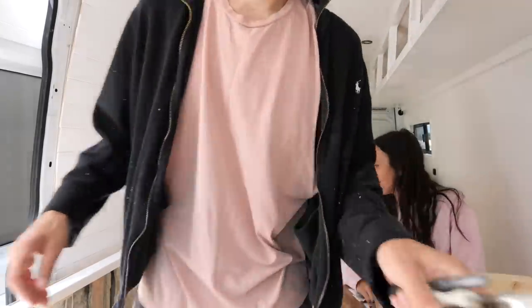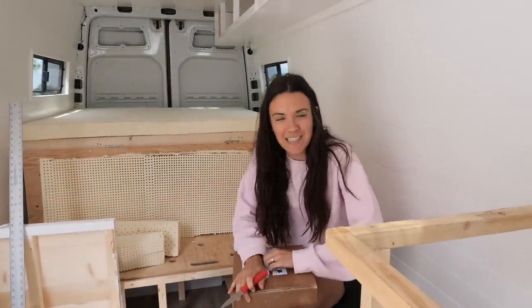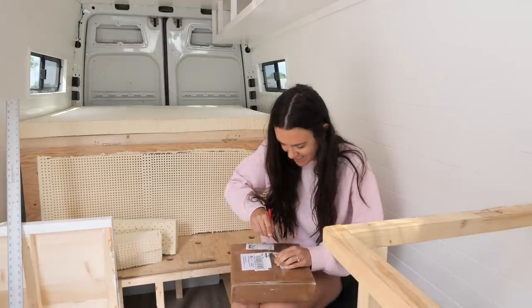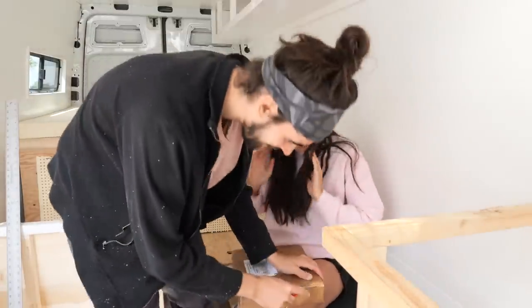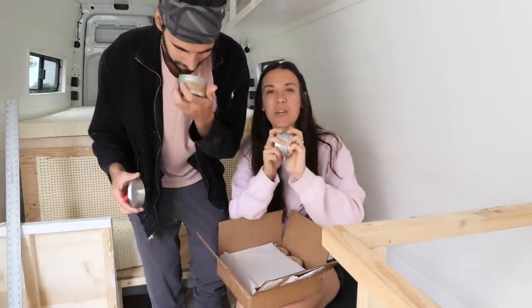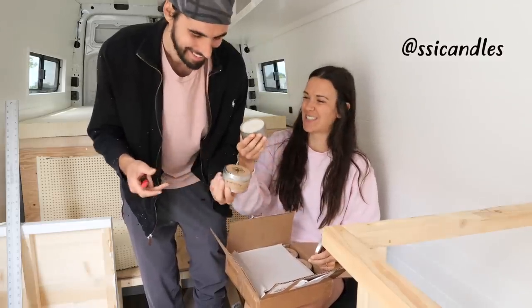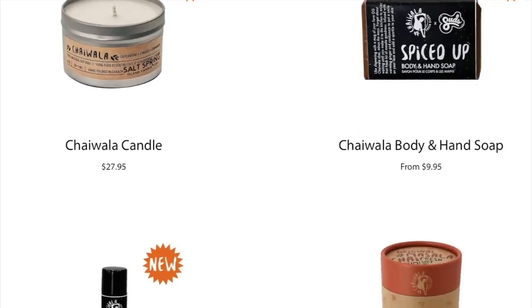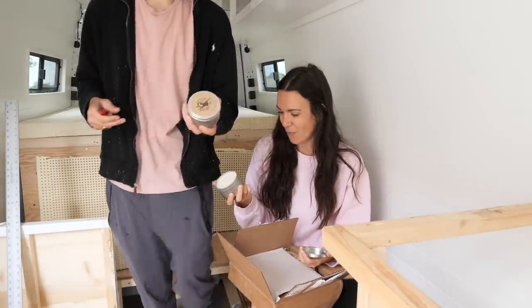We've been working on this project for months, and then all of a sudden it all comes together. We've also created Chaiwala candles—100% natural soy wax with pure essential oils. Made in Canada—Salt Spring Island Candle Co. What a collaboration! They smell so good. These are now available on our website. We've got all of our wonderful creators we get to support, which just makes me so excited!